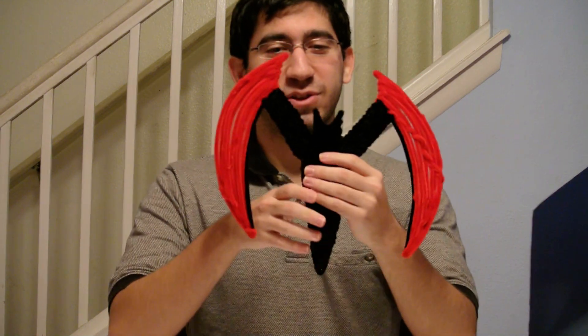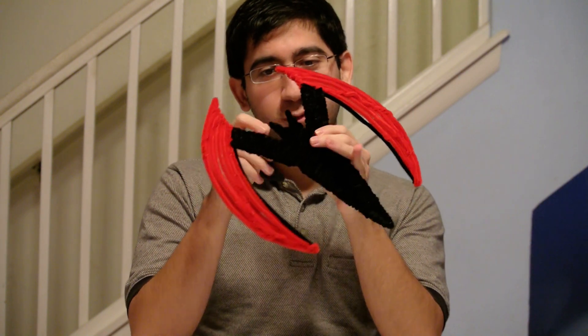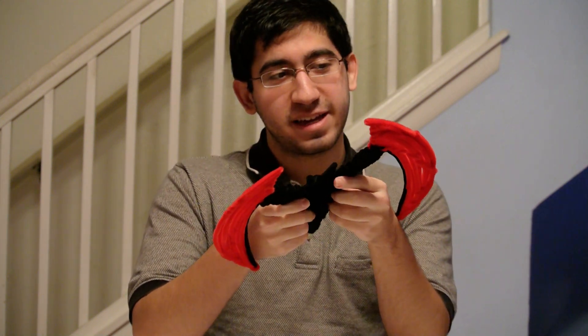Hello guys, today I have to show you the Batarang. I made this like two days ago and I planned on showing it yesterday, but then I made that Catwoman and it kind of got delayed showing this.